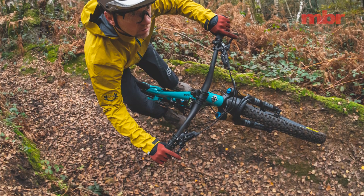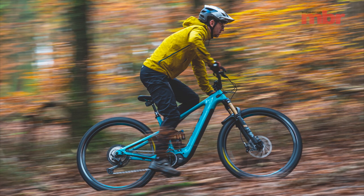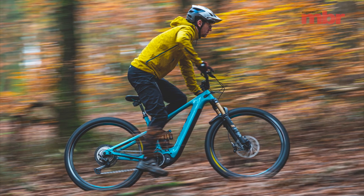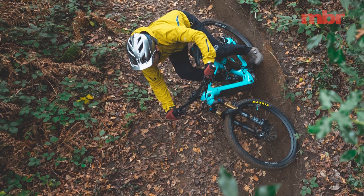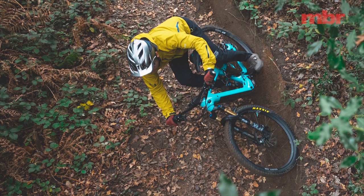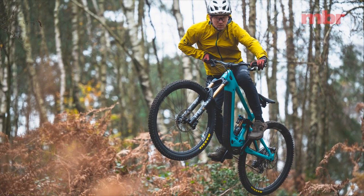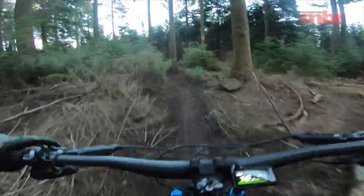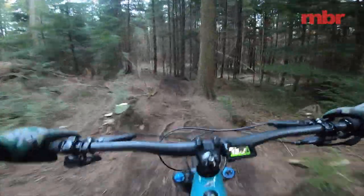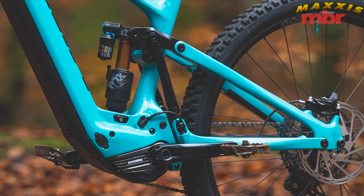I've only managed to bottom it out on some of the flattest landings. Now Yeti says the 160E is a dedicated race bike, which to me infers something uncompromising and edgy. But in fact I've found it really friendly and easy to get along with — it actually feels a lot like the superb SB150, which is hardly surprising when you see that the geometry is almost identical.